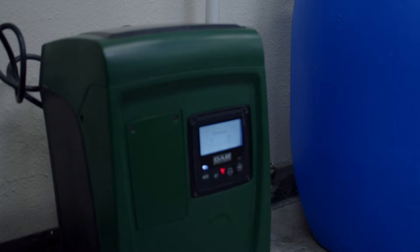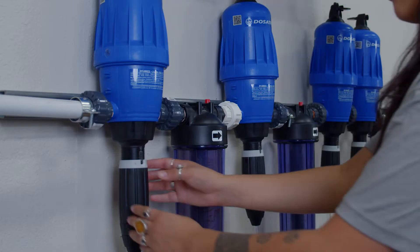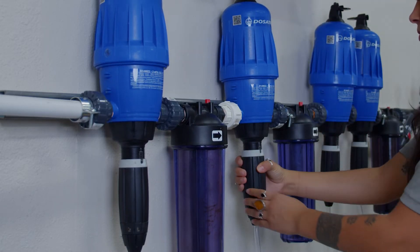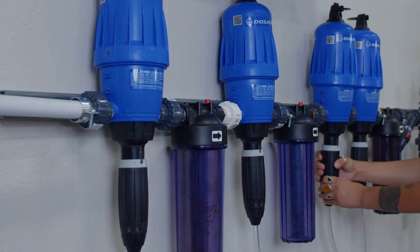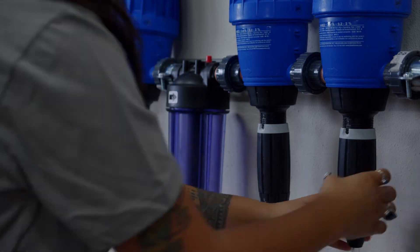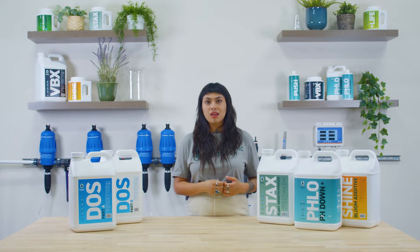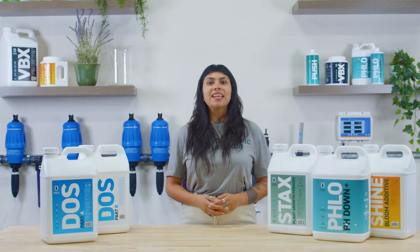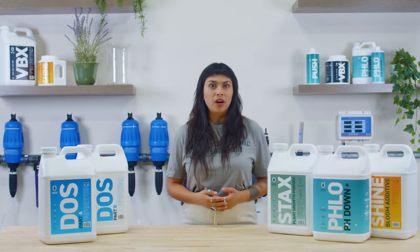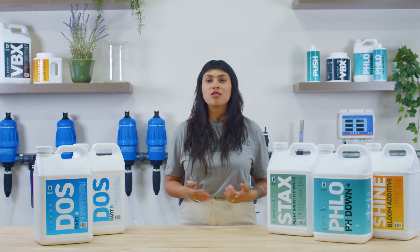The diagram shows the Hydroponic Research configuration for this setup. Starting from the left, a centrifugal pump like this DAB pump is used to draw from a water source and pressurize the system. The injectors are adjusted at the dials to dose concentrated nutrient at a specific rate into the irrigation line. As water pushes through the injectors, hydraulic pressure incrementally draws from the mixed stock solutions determined by the volume of water passing through. Each input or fertilizer part is injected and mixed into the line in succession to create your desired nutrient solution.